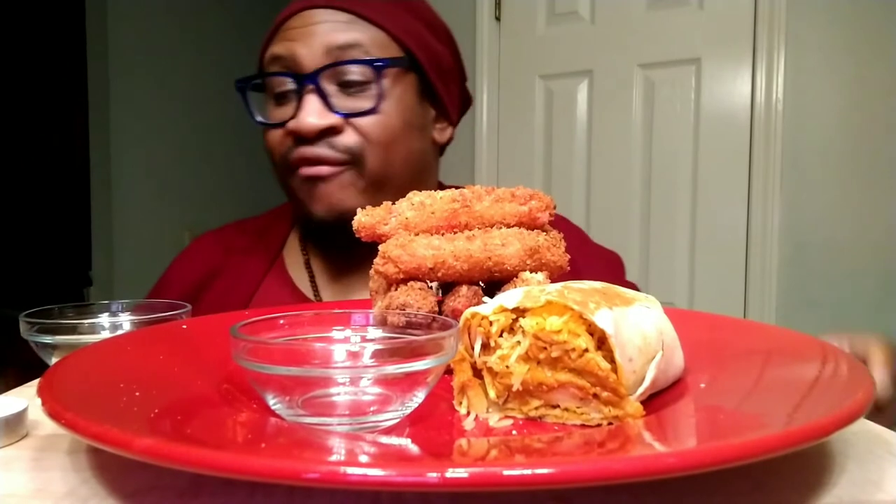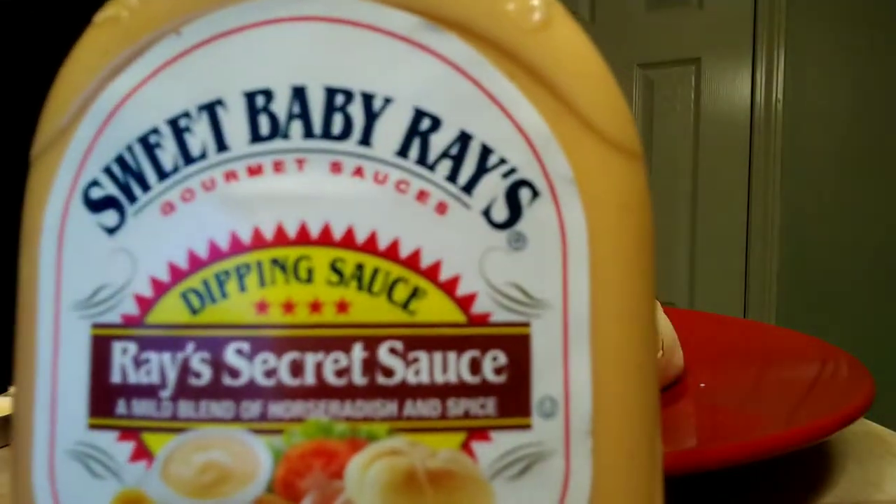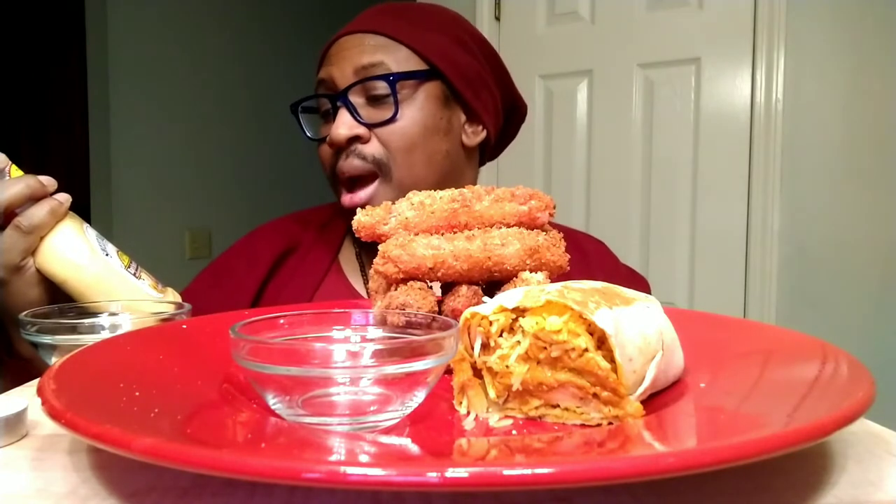I'm going to try this for the very first time and also try it with two different sauces. Today I have Sweet Baby Ray's Secret Sauce - never had it. But one thing I didn't pay attention to when I first got it is that it has a mild blend of horseradish sauce, and I do not like horseradish. So I don't know what this is going to be like, but we'll see.